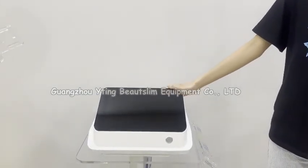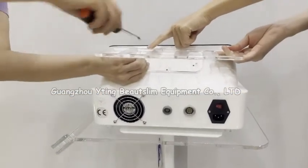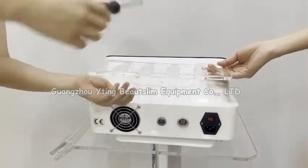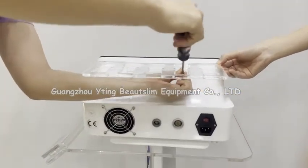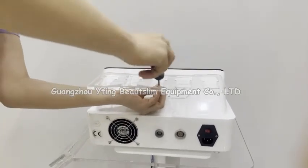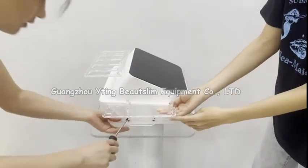Now we install the two-in-one machine. Firstly, we connect this handle holder and put the screw here. You can now rotate the screws here.